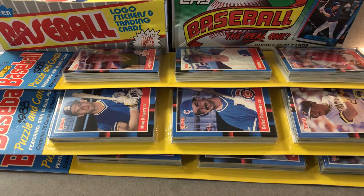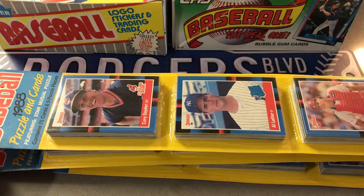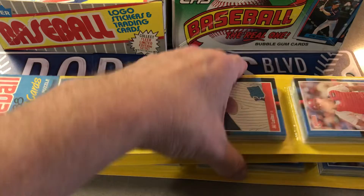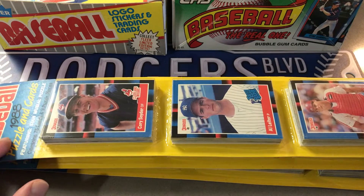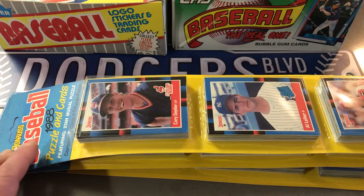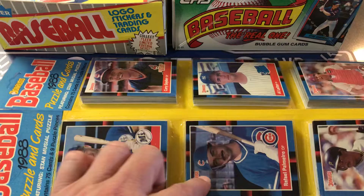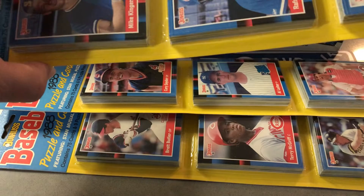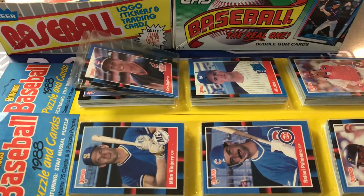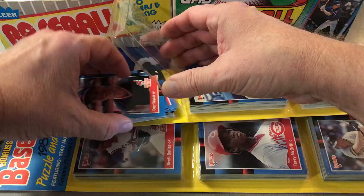Hey everybody, I happen to have these blister packs from 1988 Donruss and I thought I'd open a few because these are a little hard to sell. Being that old, you can see this one already starting to come apart — I pulled one out of the box once and all the cards just fell out to the bottom. It's too bad because there's a Palmeiro and Barry Bonds on the front. So since they're falling apart, we might as well open them.